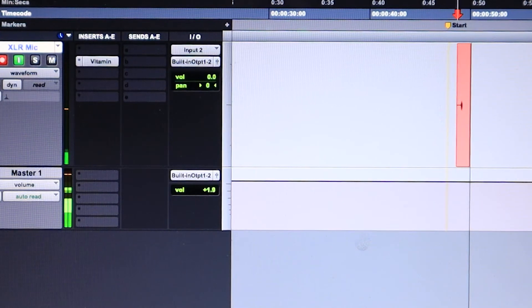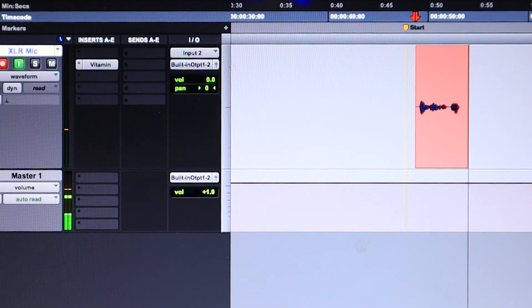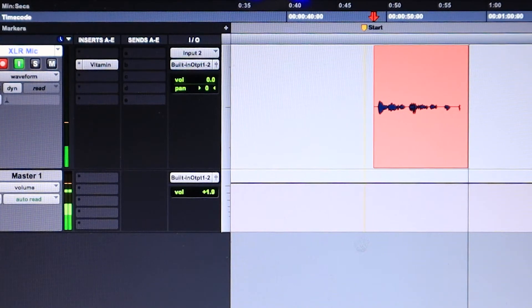If there's any particular software you're unsure about, let me know down in the comments and I'll help you get through it. As you can see, we are now inside of Pro Tools. We just hooked up an XLR microphone to our laptop — you can do this easily with a PC as well.